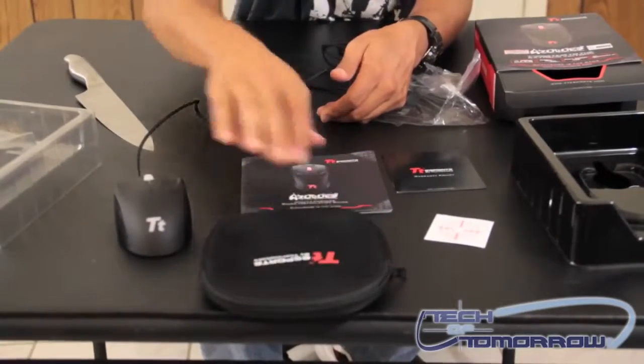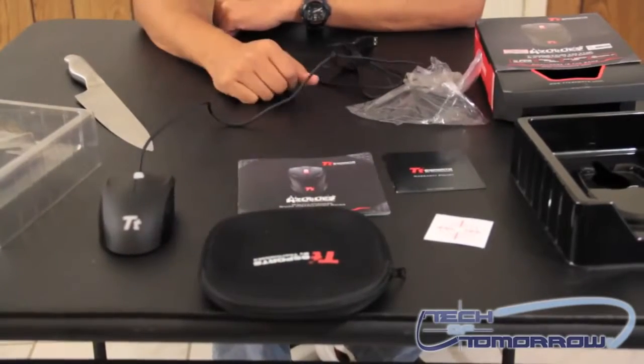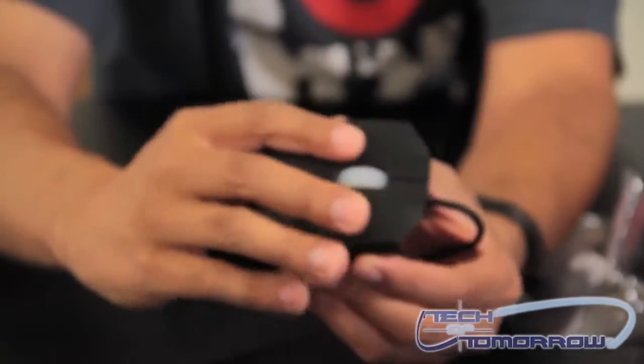Because this is pretty much just plug and play, there's not going to be any software — basically plug it in and go. As you can see, it's really nice. It has a rubberized material on the top, which makes for a nice grip.